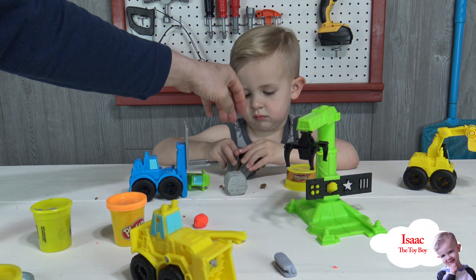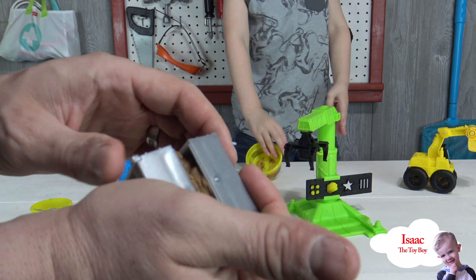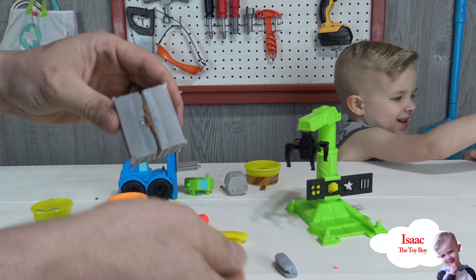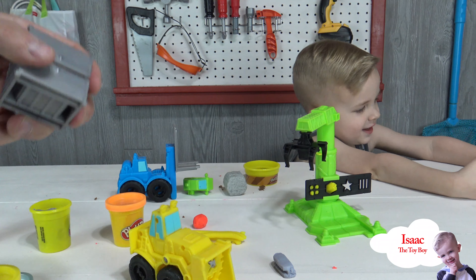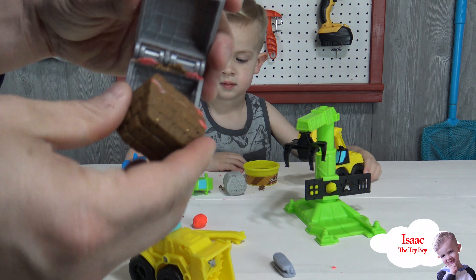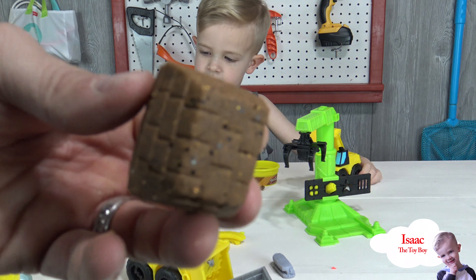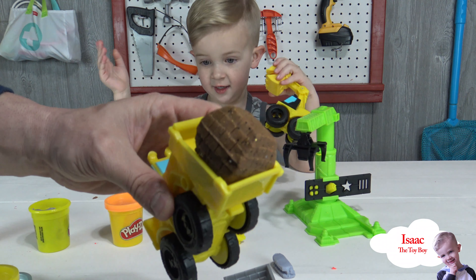Let daddy help you. We're gonna make one with this cool brown Play-Doh. Wow, there it is — it's brown, it's like a brick. And then this thing comes and picks it up — beep beep beep beep!